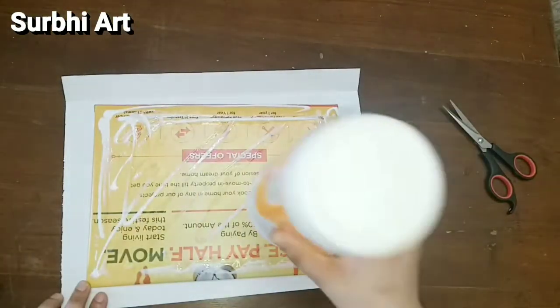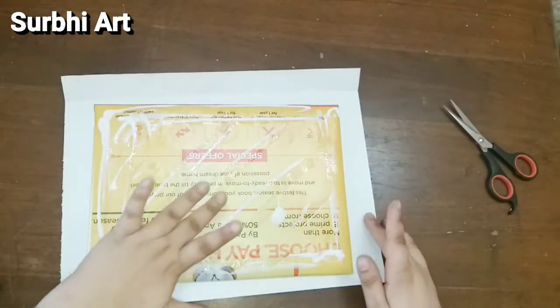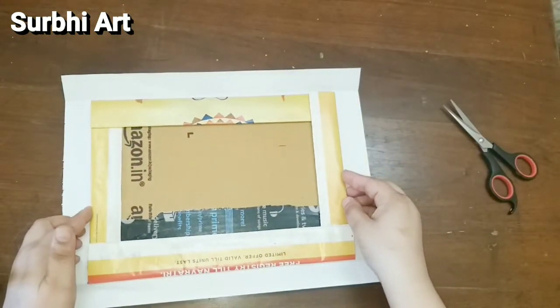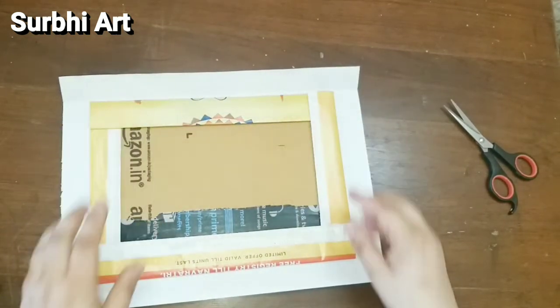Now I am taking a white plain sheet that I will paste on top. You will get a layer of white sheet, and just as we did with the newspaper, you will do the same with the white sheet.